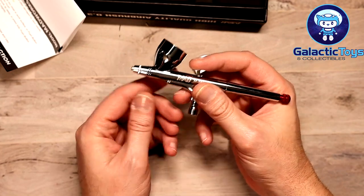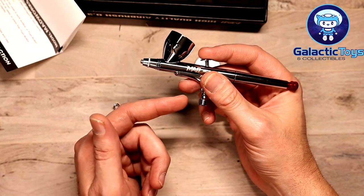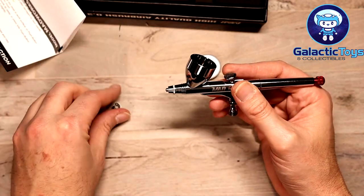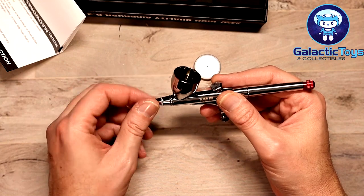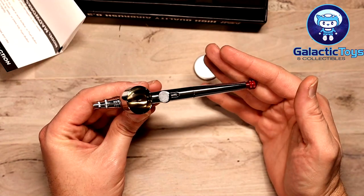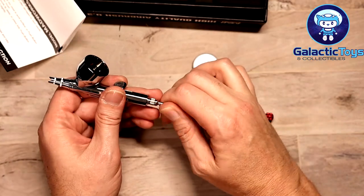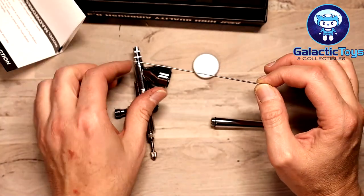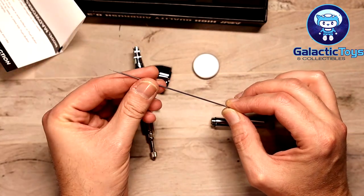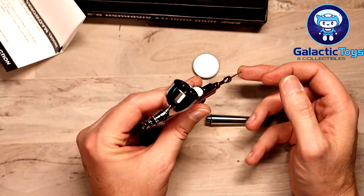This is a double action airbrush. The Iwata fittings for the Neo and regular Iwata will fit on here, but the Badger will not. All the parts seem to fit very well. I don't have my air compressor set up yet so I can't test it, but everything in here looks exactly like the Iwata and the Pro Con, so I don't expect any difference. The needle is in great shape, it already came lubricated, the tip was not bent at all — it fits in nice and smooth with no drag.